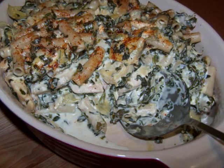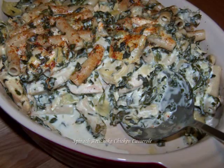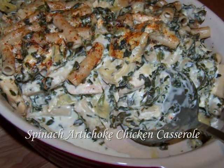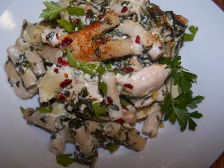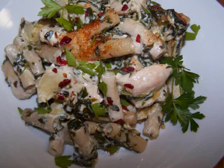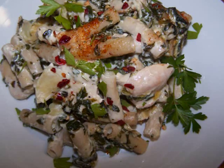Hello and welcome to Easy Gluten Free. Today I'll be showing our friends at favdiets.com how to make a spinach artichoke chicken casserole. This is a reinvention of that bubbly warm spinach and artichoke dip we all love to devour on the buffet table this time of the year, transformed into a simple well-rounded one-dish meal.